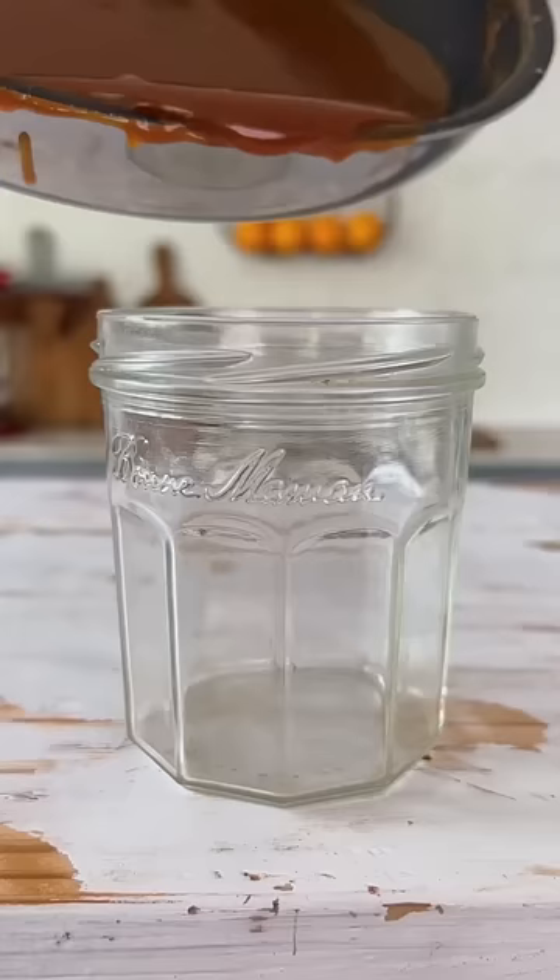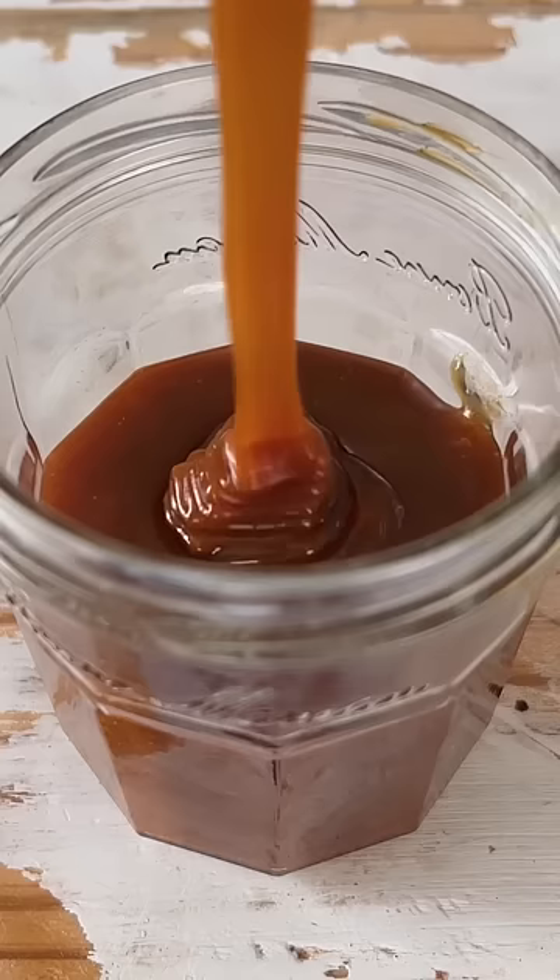Now take it off the heat and pour it into a jar. Your caramel sauce is ready. This is so good!